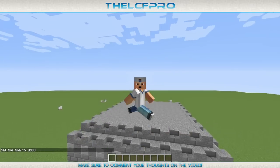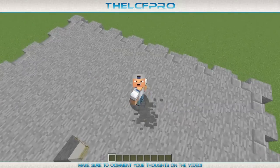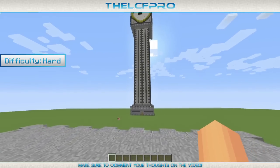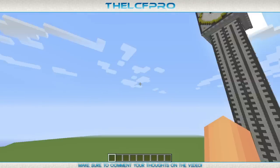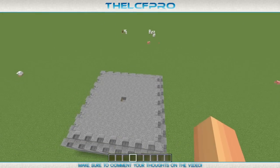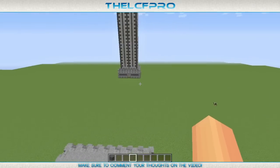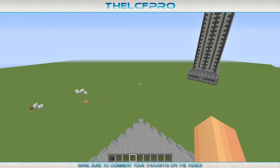Hello guys, it is DLCFBur and welcome back to another episode of how to build Stampy's clock tower. Today we are going to do the actual tower, which is absolutely huge as you can see. This tutorial is going to be a little bit different than normal because if I would do everything without speeding it up, it would probably take around two hours. What I'm mainly going to do is show you guys what you need to make and cut as much as possible to make this tutorial under 20 minutes. Let's just get started.